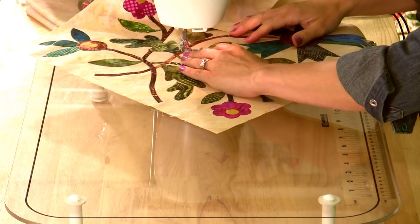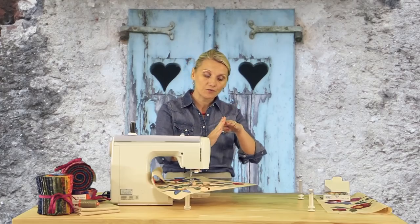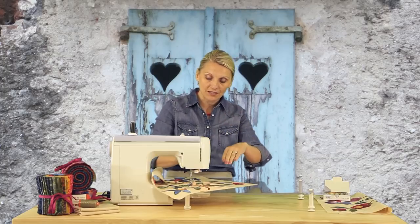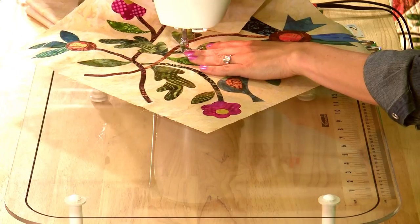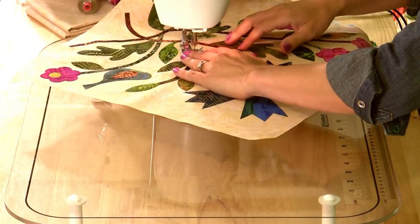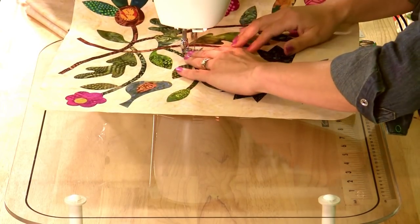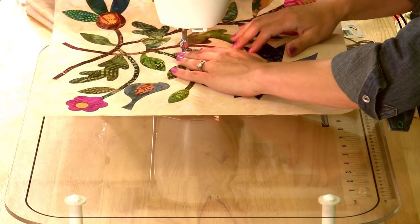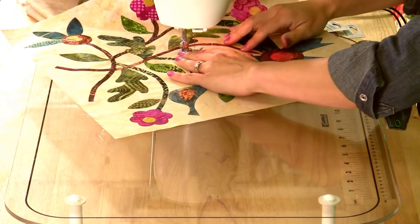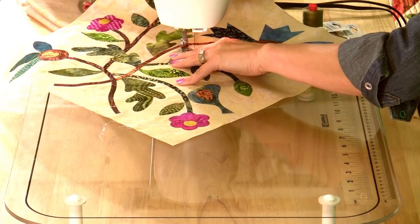We're stitching around the edges of the applique, making sure that most of the zigzag is over the applique — only one needle width is on the background side. Stop, needle position down, lift and turn. We're going around the leaf — stop, needle position down and turn. We're having fun stitching around our applique. We're coming to the tip of the leaf.